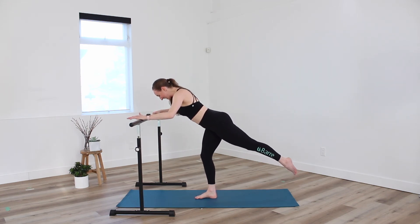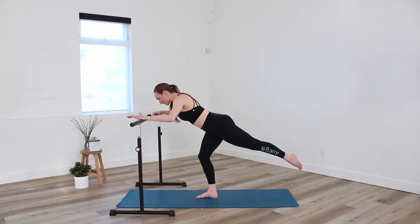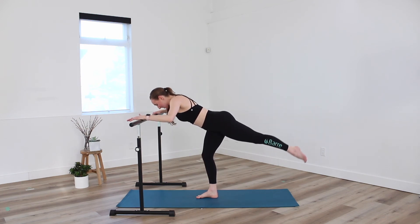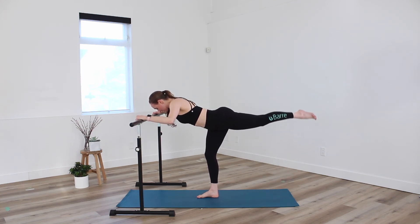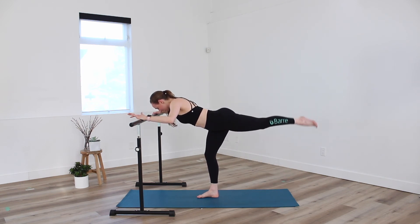Eight, seven, six, five, four, three. Let's take it up — two counts, opposite leg. Take it up for two and down. Woo! Lift and lift and lower. Two more — up. And down. Lengthen through the torso. Lift.